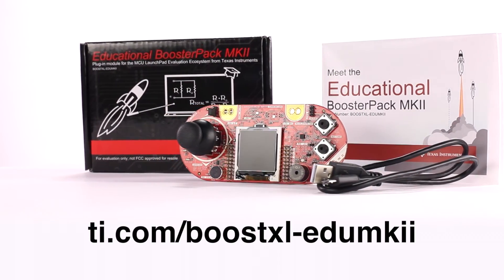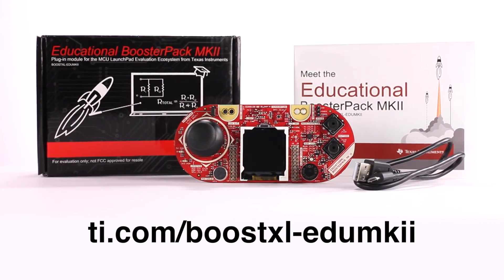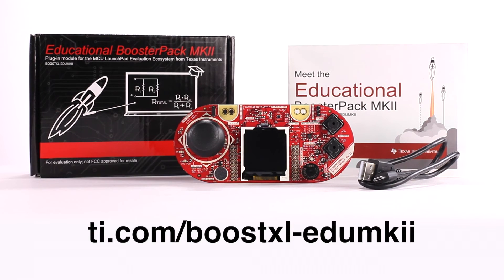For more information, check out ti.com/boostxl-edumk2. Thanks for watching.